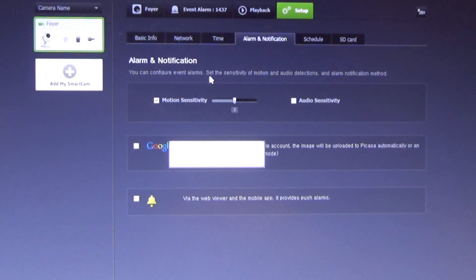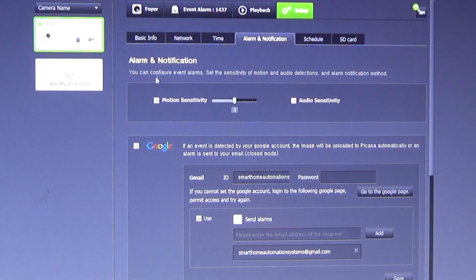Under the alarms and notifications tab, we can set how we trigger an alarm, either by motion or audio. If you check here, the image will be sent to Picasa automatically. And we have it set up so our phone sends us an alert if motion is triggered.